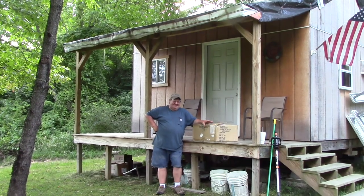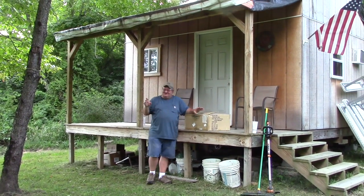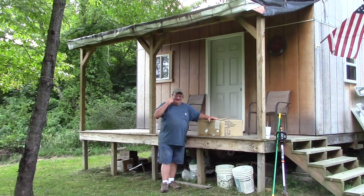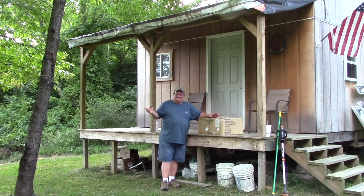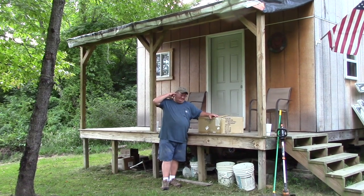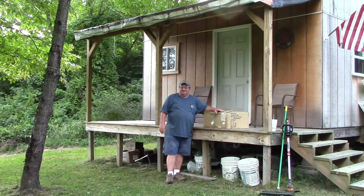Do you like it, Gail? I love it. It's going to look really good in front of the barn. It will totally set that barn off, and it's going to be light out here at night. It might help thwart a person or two — who knows.